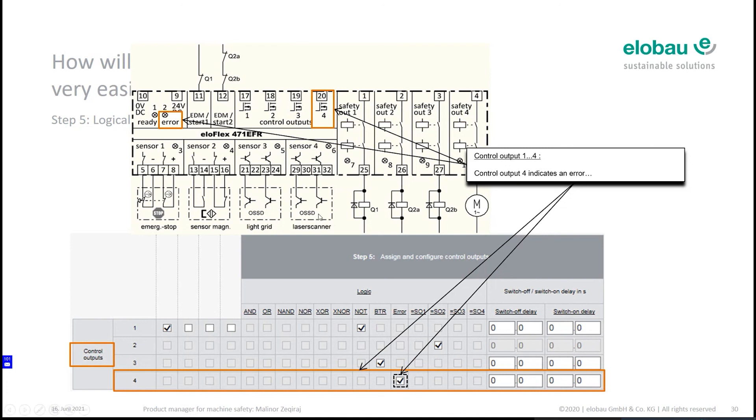The last step: assign your name, number, comments, and decide which clamps you want. Then you are ready — you send the configuration directly to elobau via the website. It goes to the technical inside sales team, they process it, and you receive an offer based on your configuration along with a part number.